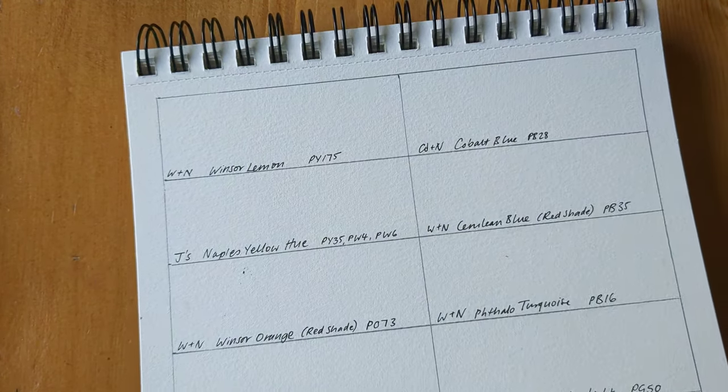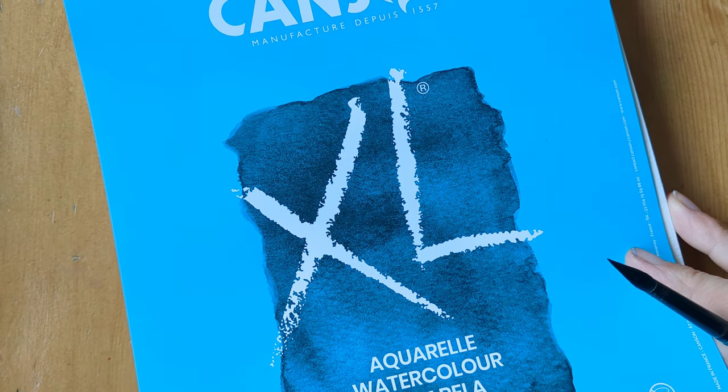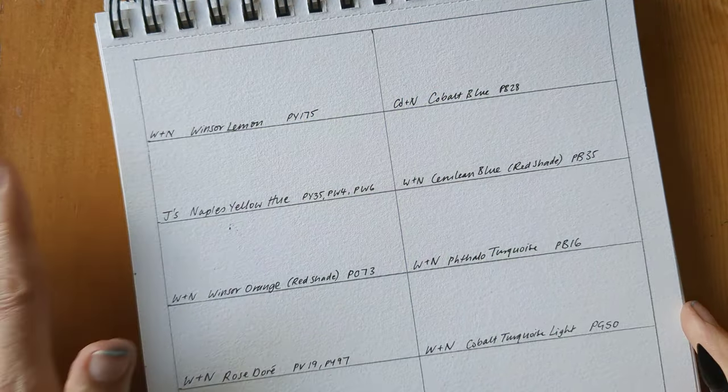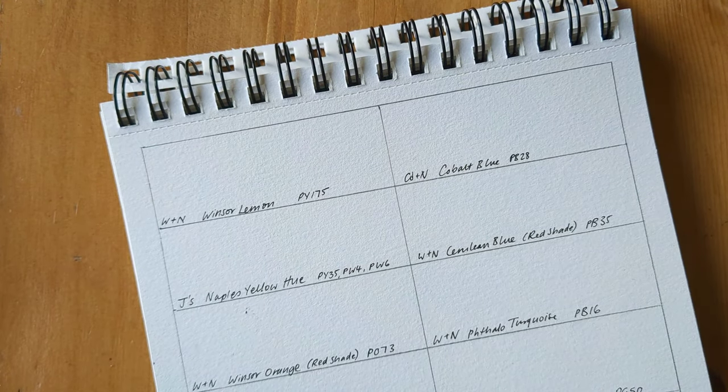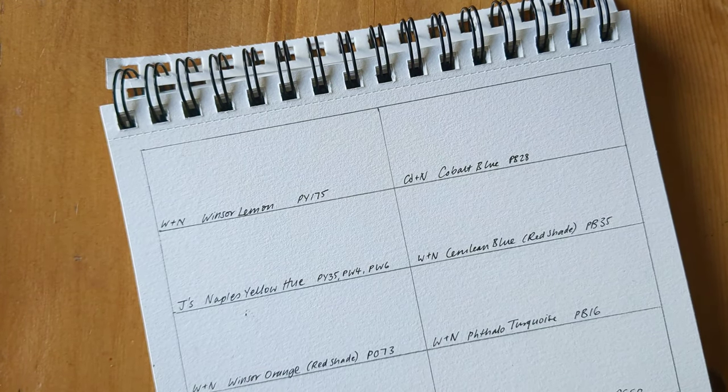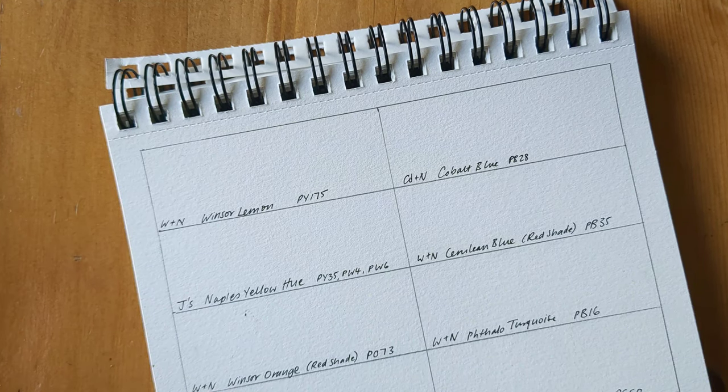This is just a cheap Canson XL pad. I actually prefer this paper to quite a few of the other budget lines because the texture is more irregular. I don't like it when you can see a really regular printed pattern on it.